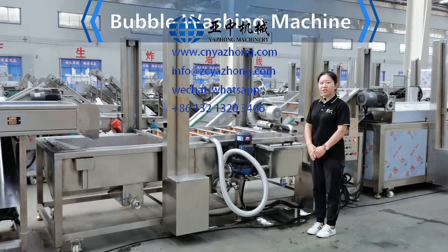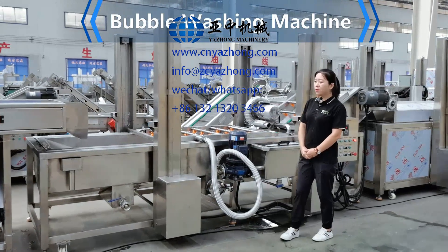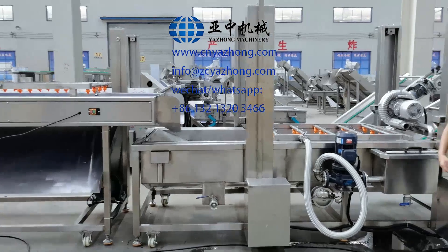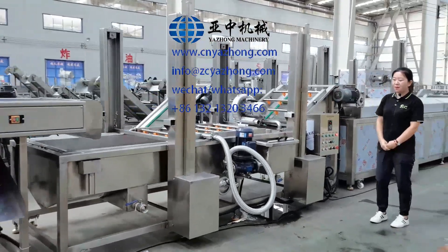This is the bubble washing machine. When you receive it, please put it in a proper place to connect with the previous machine. Adjust the leveling feet to touch the ground, and make it stable when working.